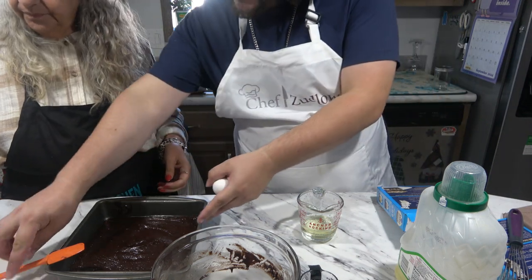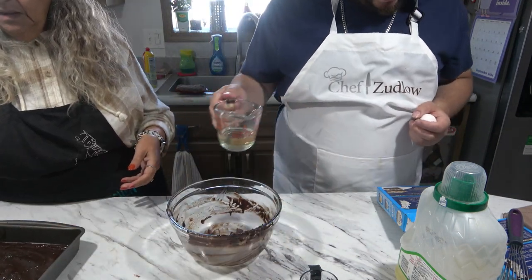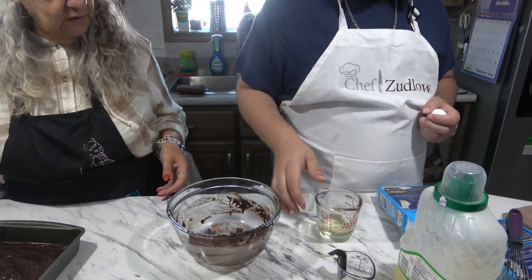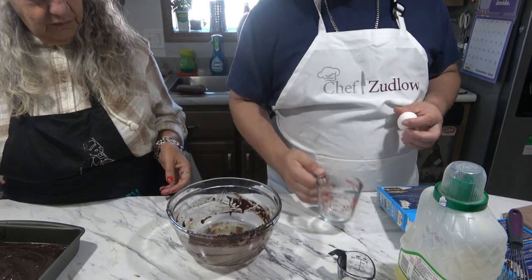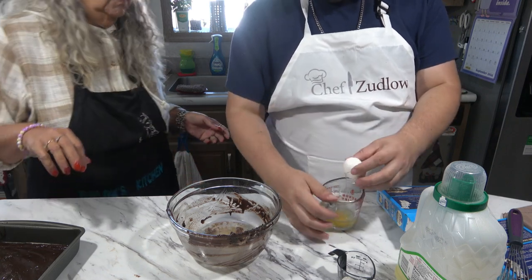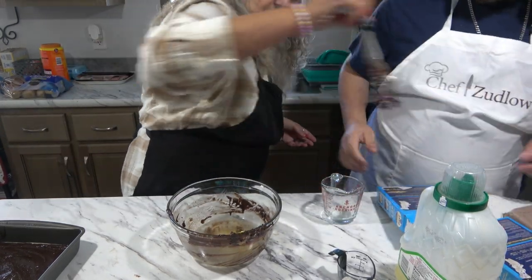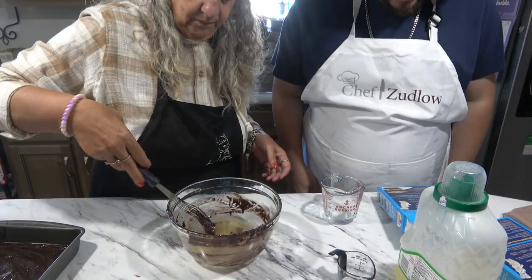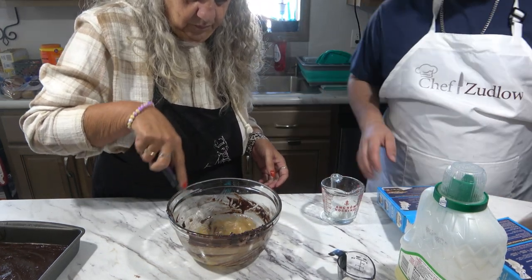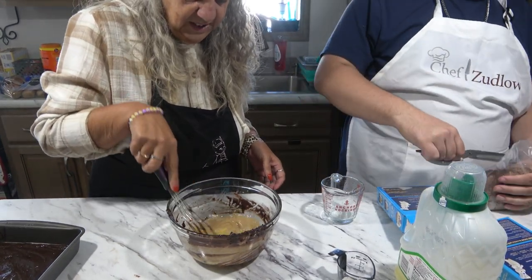So what did they say to do? It says beat water, oil, and egg together. So we're going to do water, oil — just to see if the order makes a difference — and egg. Mix that in a large bowl until fully blended.